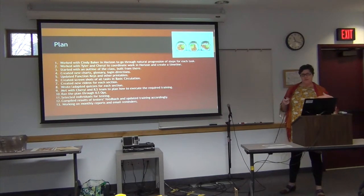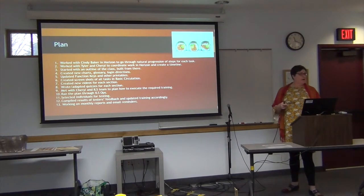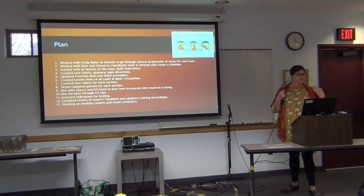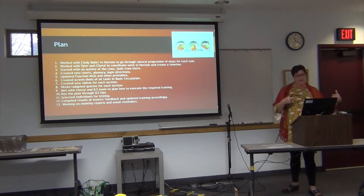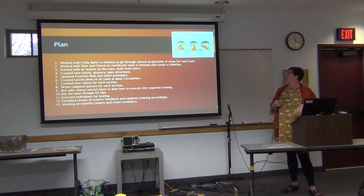At the end I'm going to show you some results of our feedback and the stats so far of people who have been working on it. What I'll be working on now are some monthly reports — we're going to make sure everyone knows who's taken it. Those who have taken it will be given credit, and I'll send out emails or reminders to make sure everybody's on task and getting it done within the year.